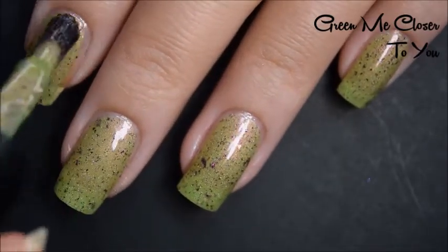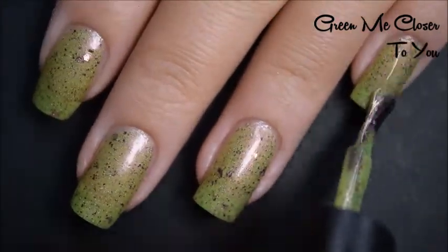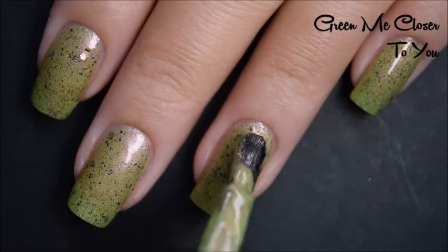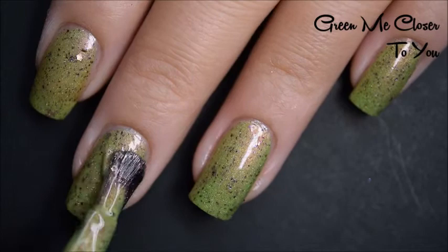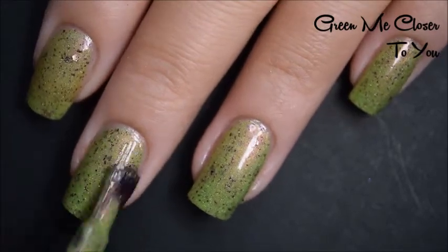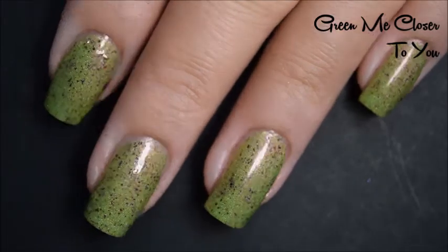This covers nicely in two coats where I'm sure you could wear it like this if you're not super picky. But here is my third coat of Green Me Closer to You, and this does cover completely for me in three coats. It dries down just a little bit dull, so you will want a good top coat. And since these are all flakies and not glitters, it won't stick to your nail and it won't be difficult to remove. So there's three coats.